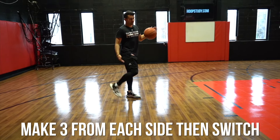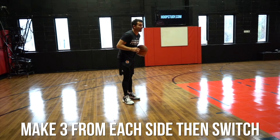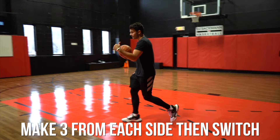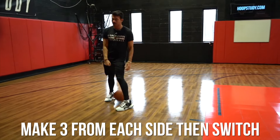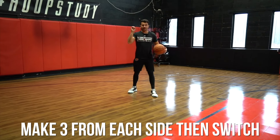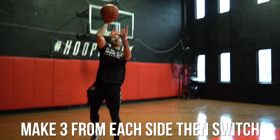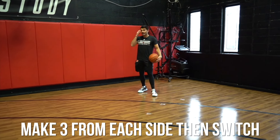Last one — touch floater. Same concept. Notice on this I control my momentum; I'm not pulling too far forward. Still a power finish, but now the hand is more of an open-hand floater.